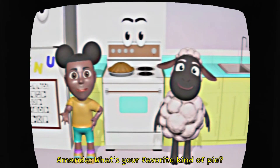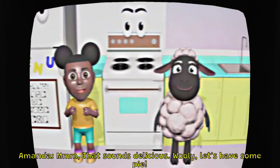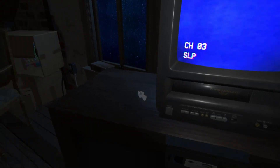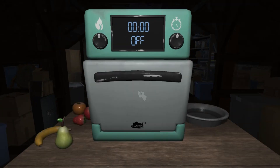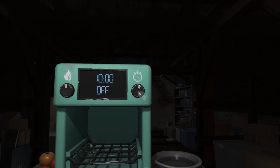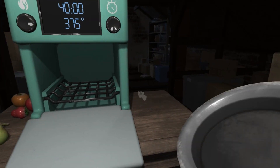I can't wait to eat it. What's your favorite kind of pie? That sounds delicious. Wooly, let's have some pie.